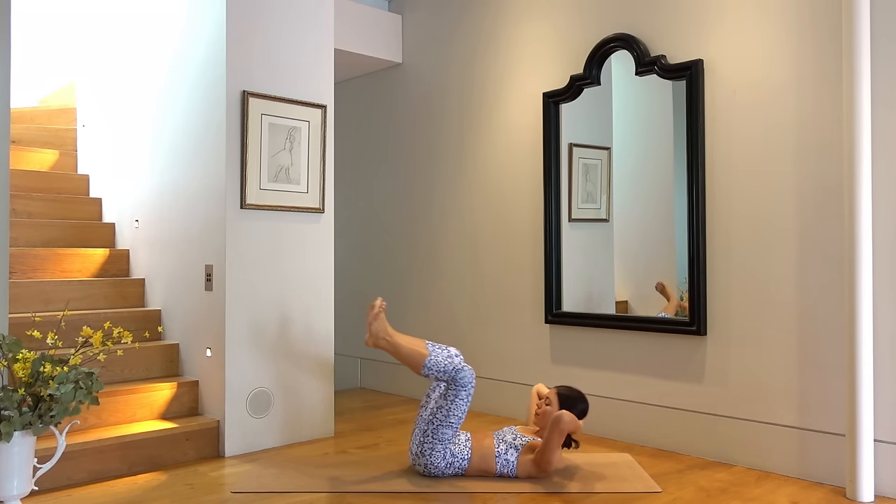Hover your left leg off the mat. On your inhale tap your right toes down as you kick the left leg up to the ceiling, and then exhale come back to your starting position. So back to our challenging little exercise. You have four more of these — keeping your head and shoulders lifted as high as you can. Last one.